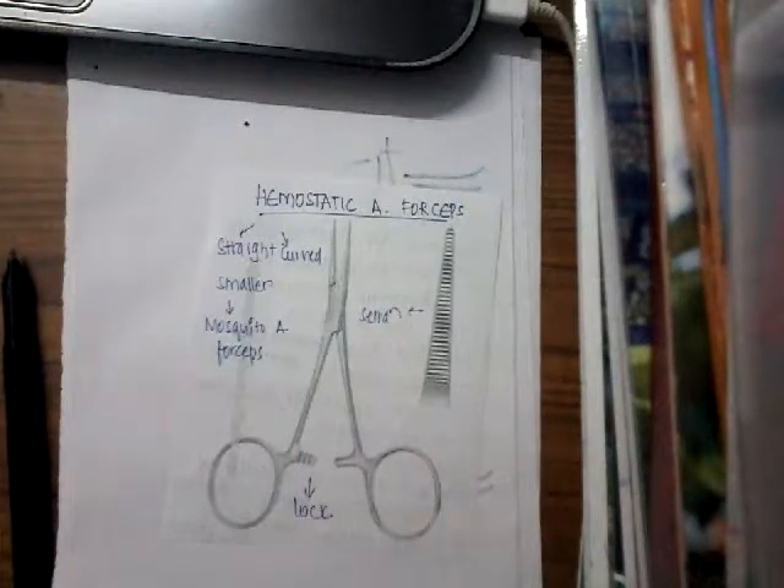Hello friends, welcome to a new lecture today. This is about hemostatic artery forceps.